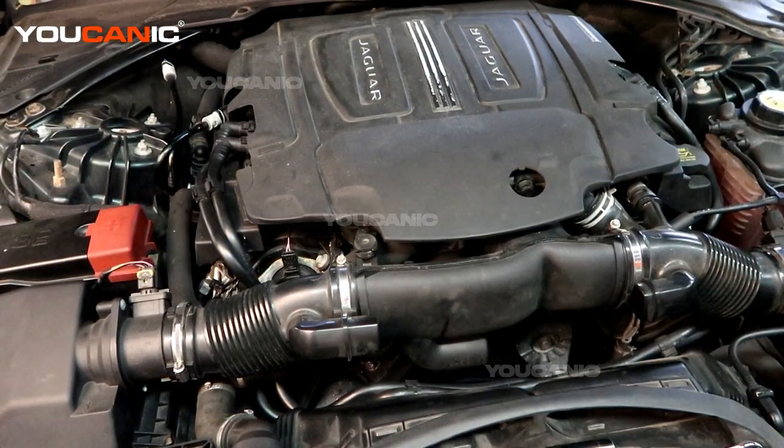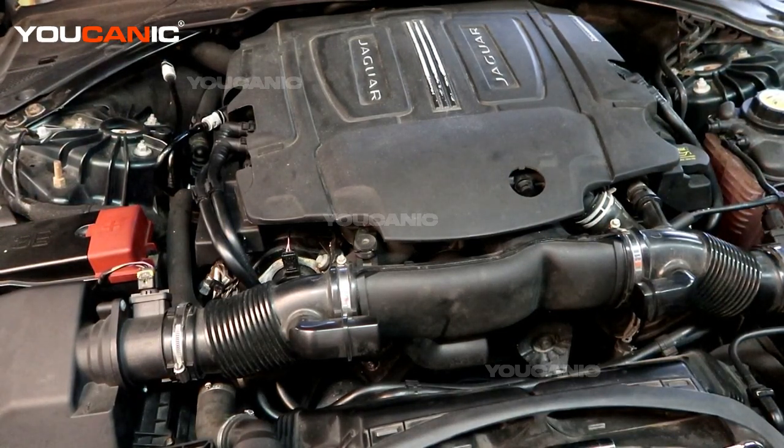Welcome to Eukenic. Today here at Eukenic we have a 2017 Jaguar XE. This has the 3.0 liter V6 motor that is supercharged.